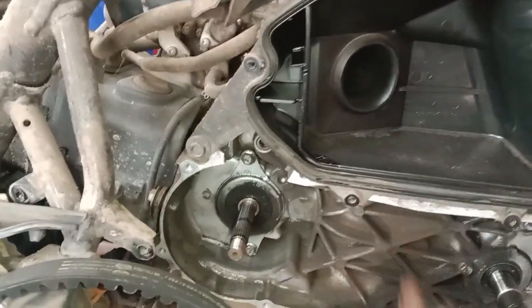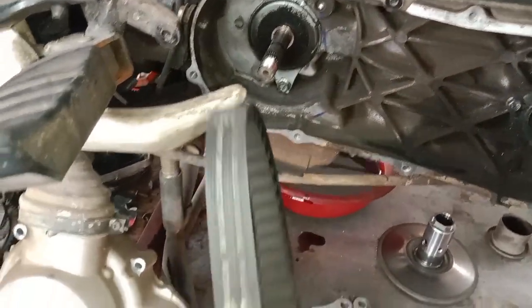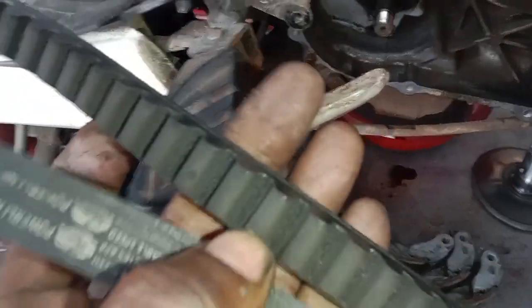I have to check the clutch and check the belt. Nothing is very dangerous. The belt is not a big cracker.